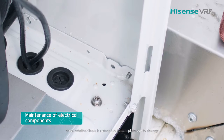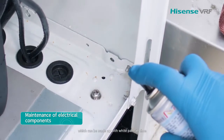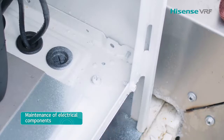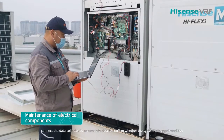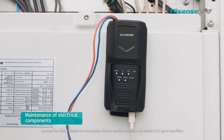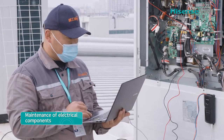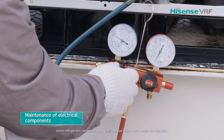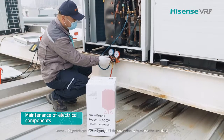Check whether there is rust on the bottom plate due to damage, which can be repaired with white paint in time. Test the whole system. Connect the data collector to accumulate data and confirm whether the system is in good condition. If there is leakage in the system, charge refrigerant until the operation data meets standard.